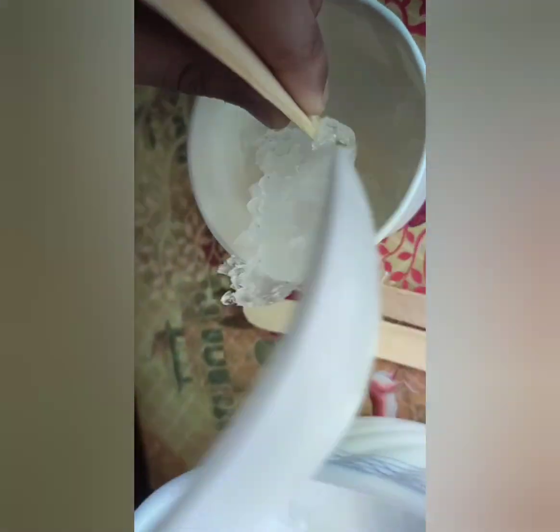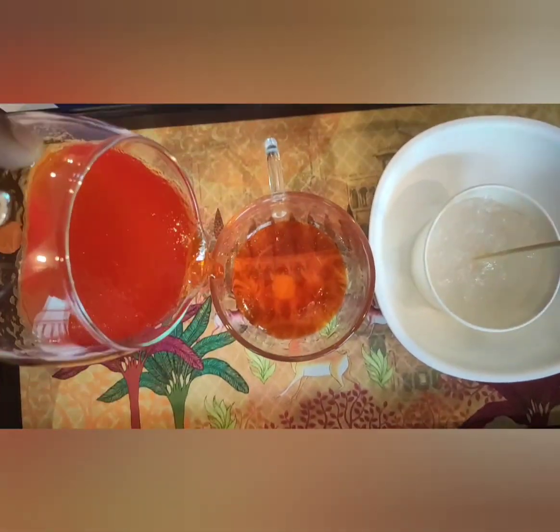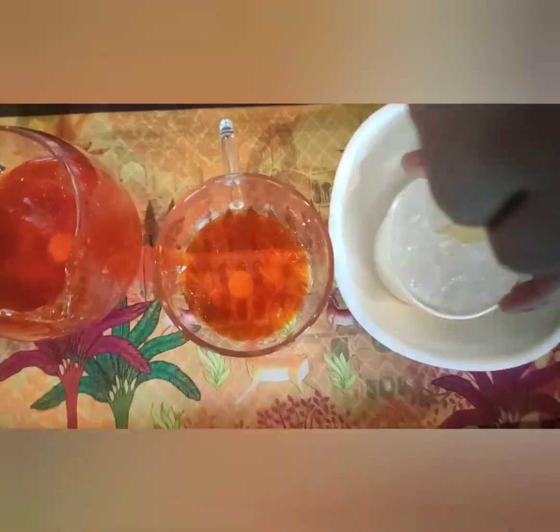Then press with your finger to give it shape. Now take the flavor of your choice in a cup, dip, and enjoy your chuski!